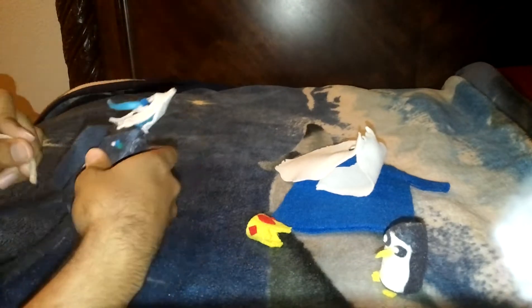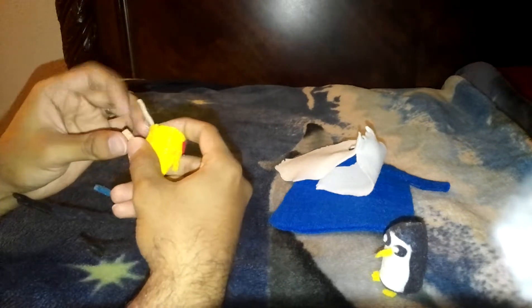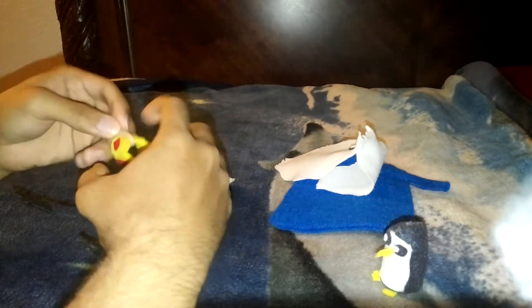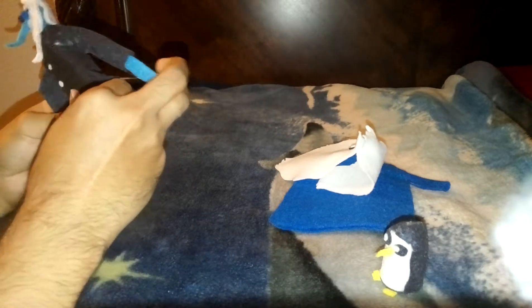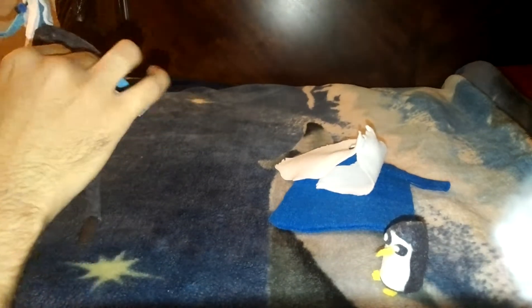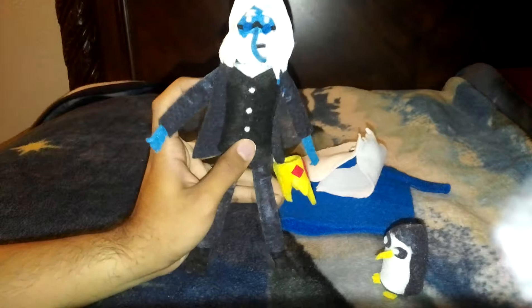And last but not least... yep, there he goes — Simon. It's pretty awesome, I like it.